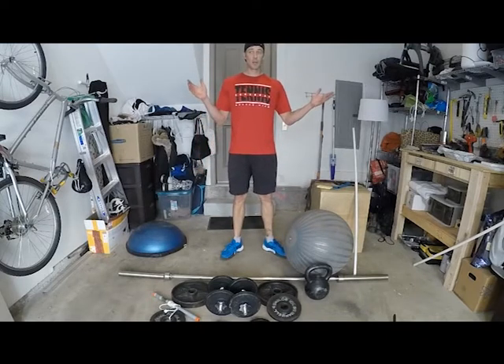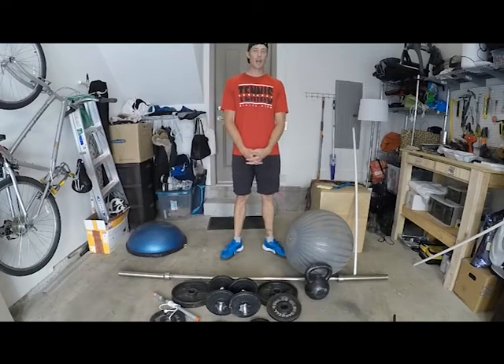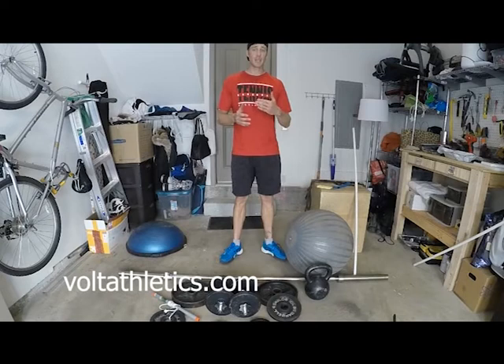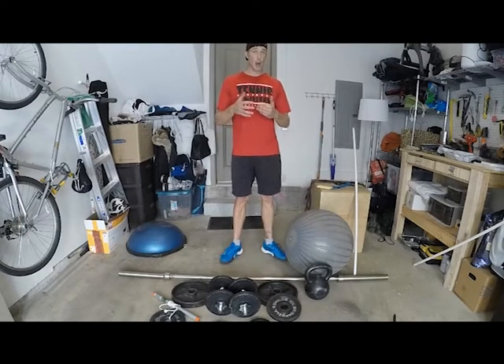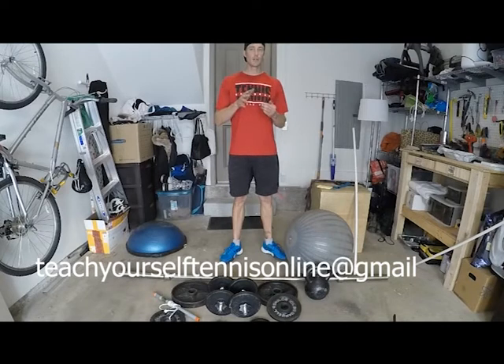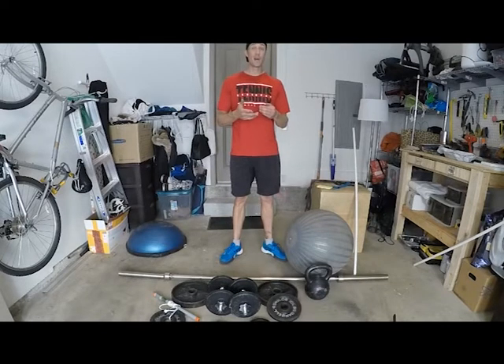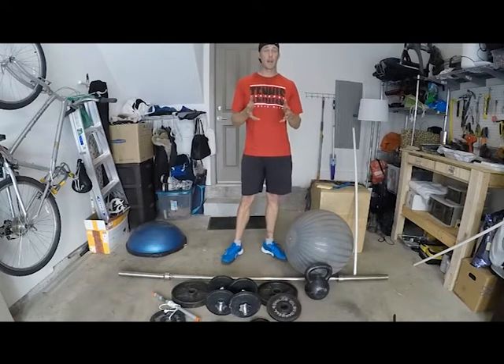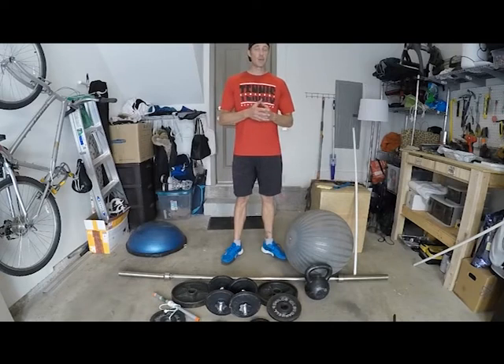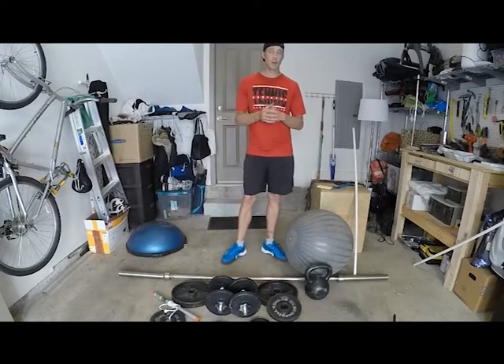I wanted to show you what I do in my small garage gym to stay in shape, specifically working on strength. I also wanted to mention that Bolt Athletics is a great app that gets you through workouts — you can try it for free. I can show you how to change your movements based on the equipment you have and what injuries you have, because I've done it all and interviewed a lot of people.